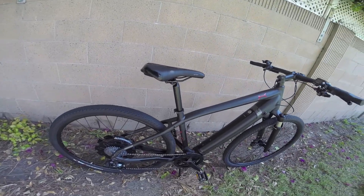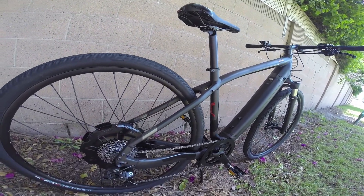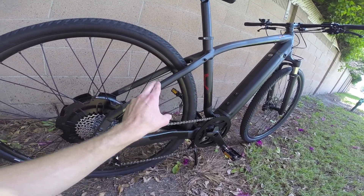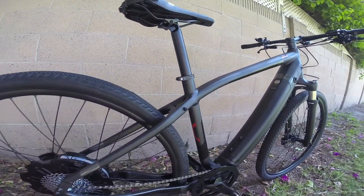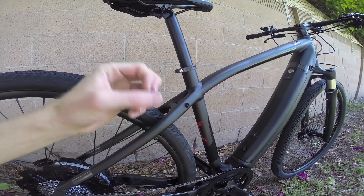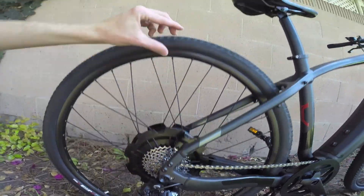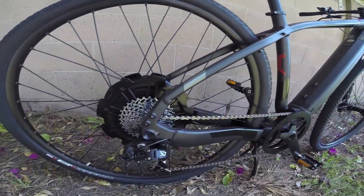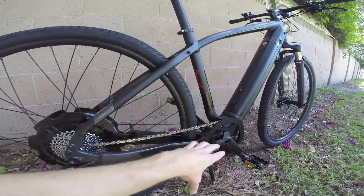We've got the seat stays — that pair of tubes on the back — and they connect down here to the chain stays. Chain stays are near the chain, seat stays are near the seat. On the seat stays there are several mounting options: threaded eyelets, also called brazons or bosses. You could put a rack or a fender on this bike. The chain stay completes that triangle for strength.